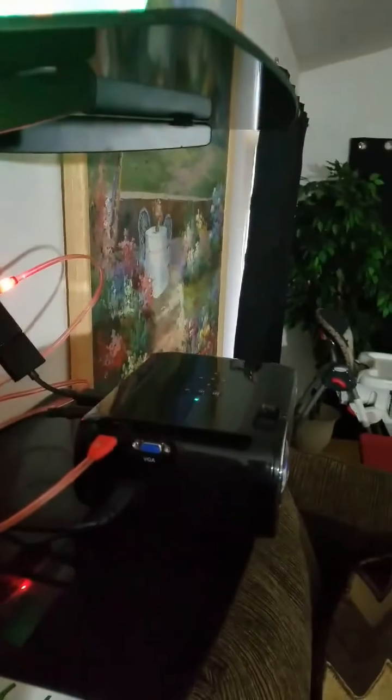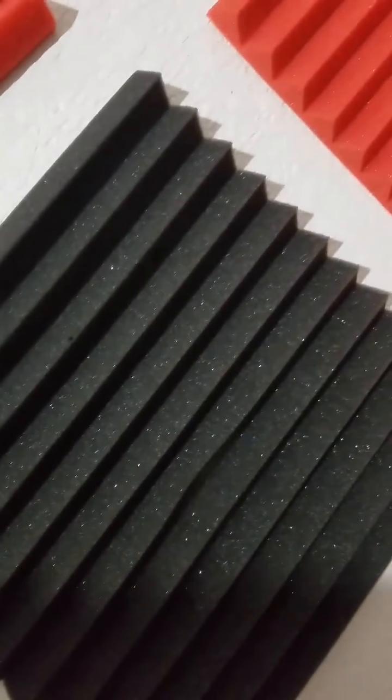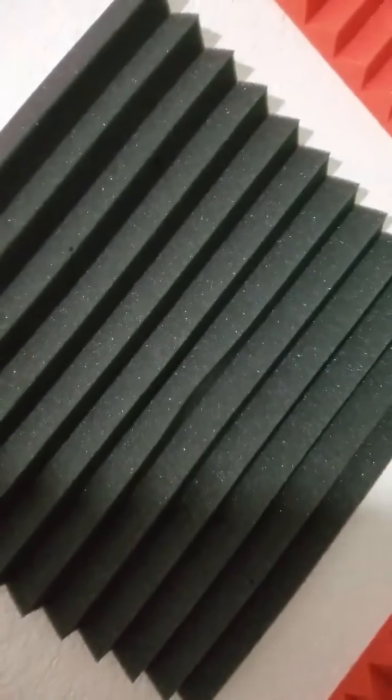Now if you have a lot of echo in your house, you could get these sound panels right here to absorb the sound. I got these off Amazon for around $13. They have all colors — red and black, purple and black, blue and black, all black — so you guys can get that. And like I said, all of this was under $300.